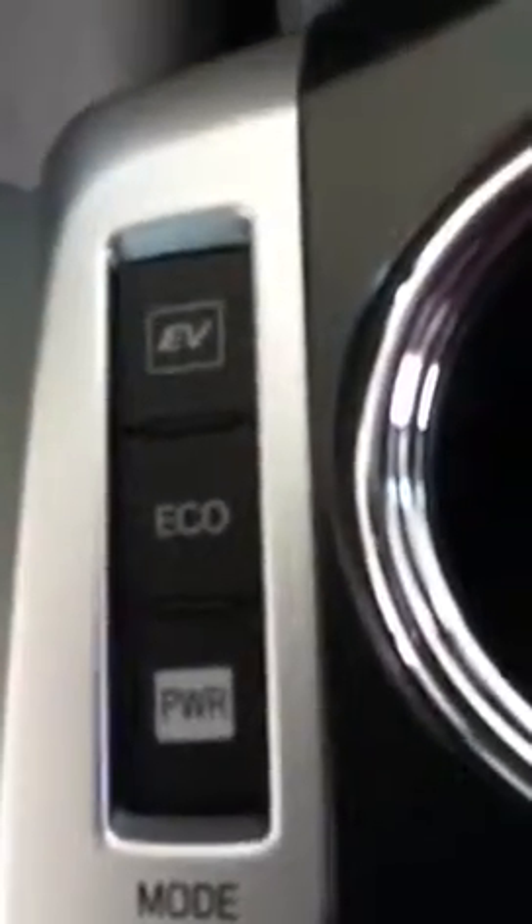All four windows have automatic — auto on every window. This is where you're going to have your three modes: your EV, your Eco, and your Power mode.